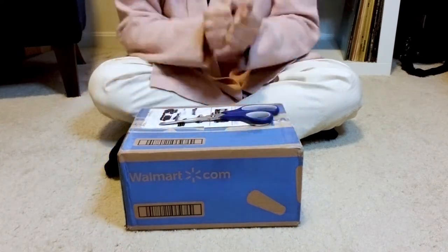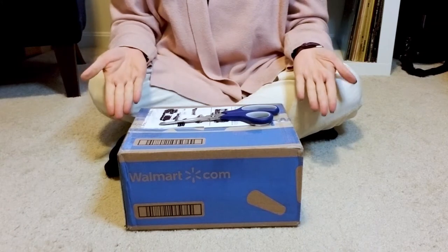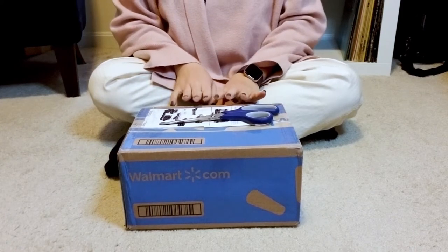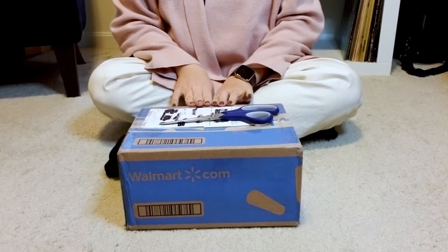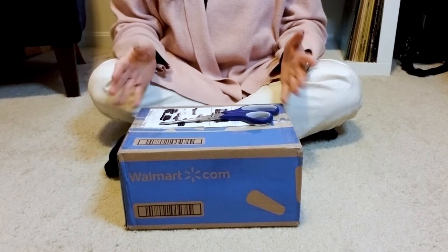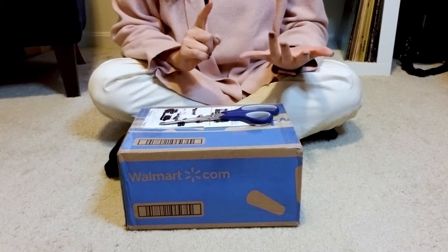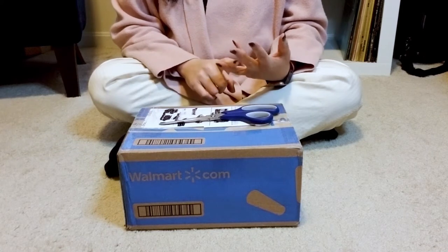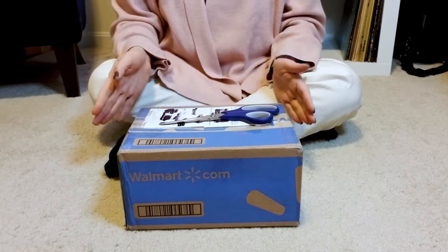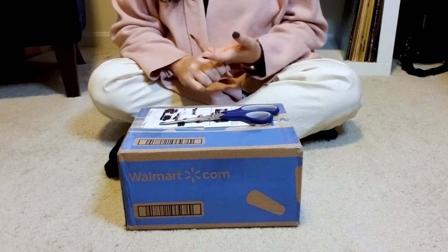Hello everybody! Thank you so much for joining me on my channel. My name is Sho and I have yet another Vintage Coach unboxing for everyone out there. Now this bag is one that I've actually been trying to track down for ages and ages. It's not super hard to find this style of bag, but it is hard to find in one really good condition and in the size that I was looking for. I think I was able to track down the right size and one that was in fantastic condition for the price.